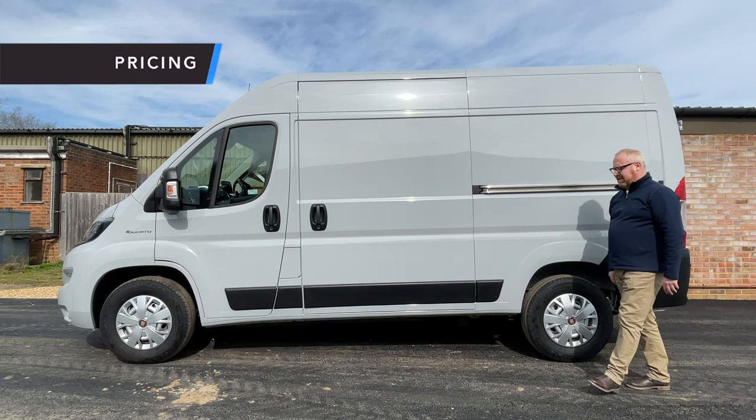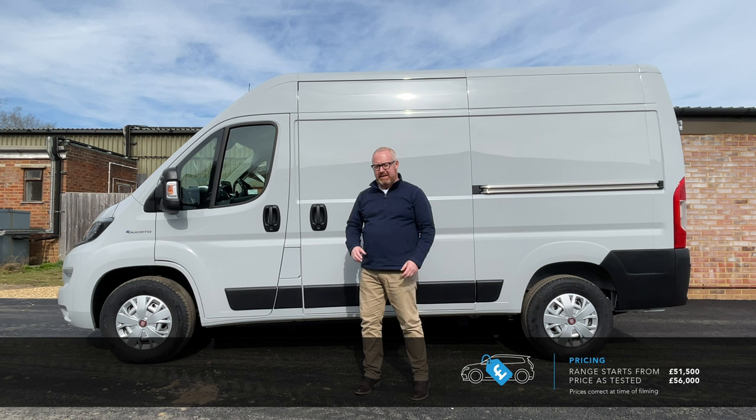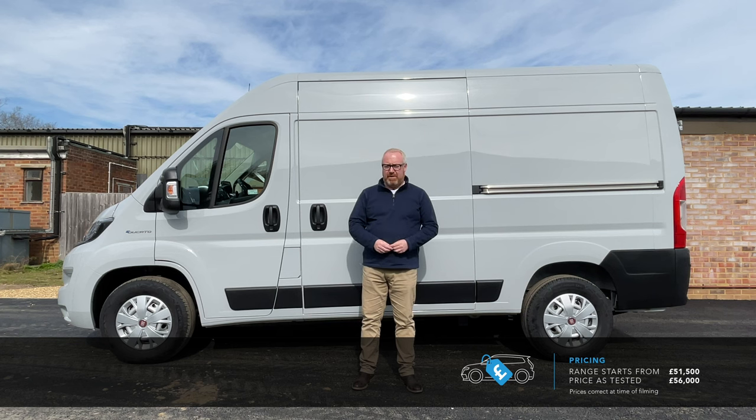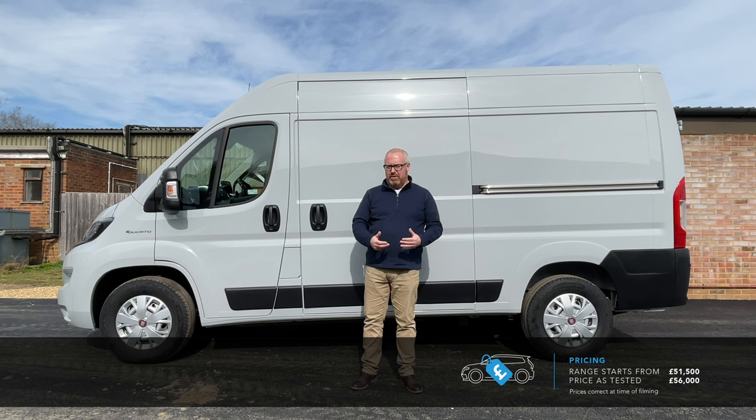If you think the flip side to all this negativity is that it's going to be a cheap van, be prepared to be shocked — it isn't. The E-Ducato starts at £51,500 plus VAT after the plug-in vehicle grant. The van we have here on test is over £56,000 plus VAT after the grant, but it's not impossible to spend over £70,000 plus VAT including that grant once a few options are taken into account, which is frankly ridiculous. There is a saving grace in that Fiat offer a five-year 100,000-mile warranty, with servicing every two years or 36,000 miles.